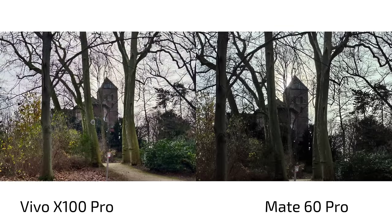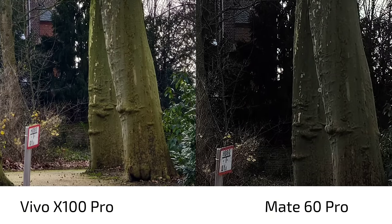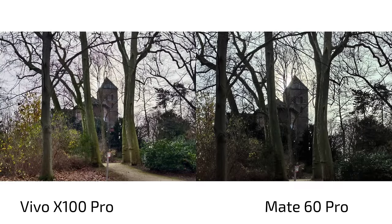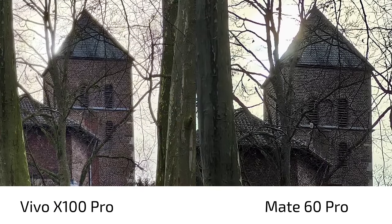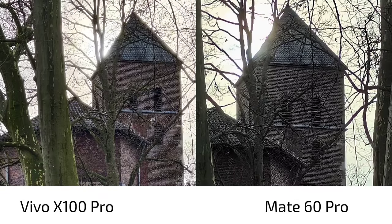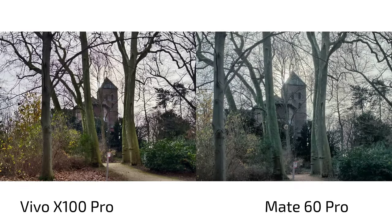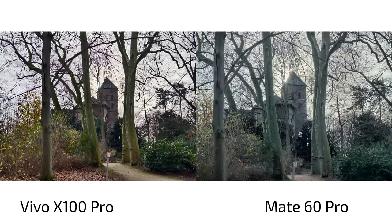The Mate 60 Pro struggles with HDR here and you can see heavy sharpening, where the one-inch sensor on the Vivo X100 Pro shows its potential. This shot was taken at 55mm and 46mm — basically 2x zoom on both — and the superiority of the Vivo's main camera sensor is clear. I also played with the vivid/bright option on the Mate 60 Pro but it doesn't add more vivid colors — it just brightens things up and looks lifeless almost.